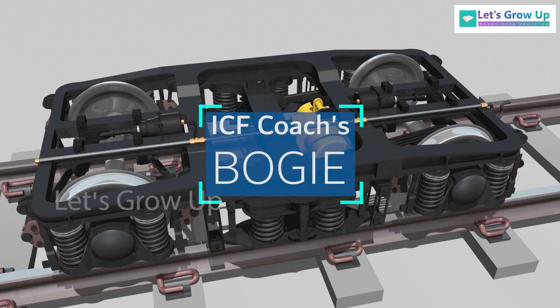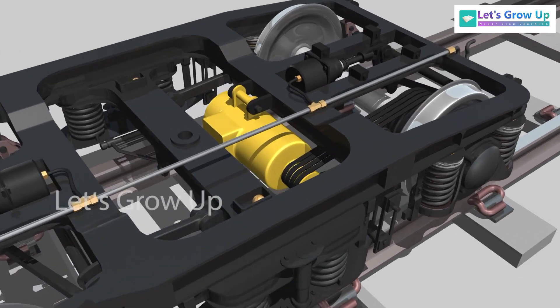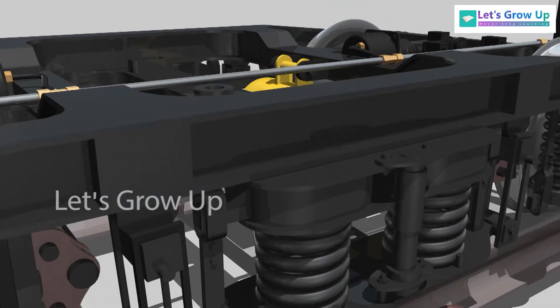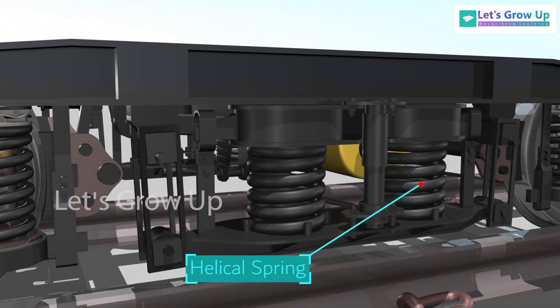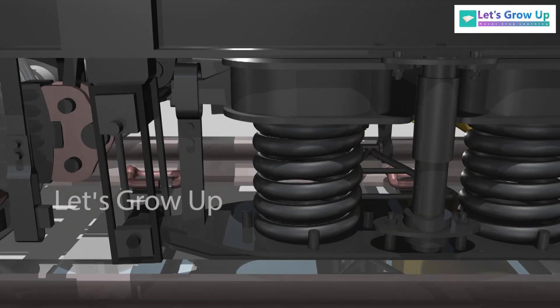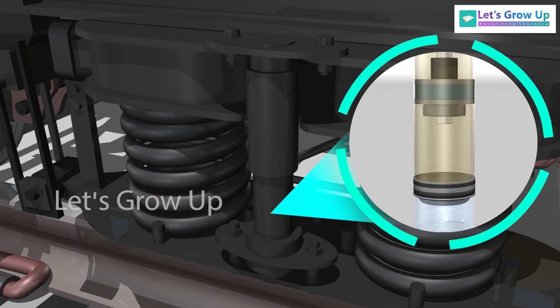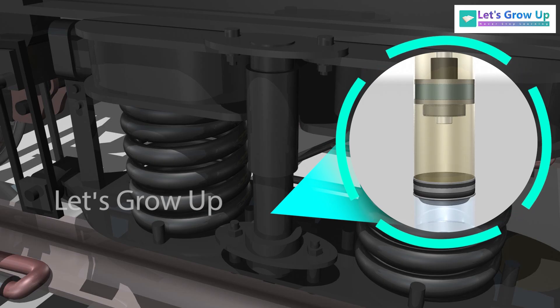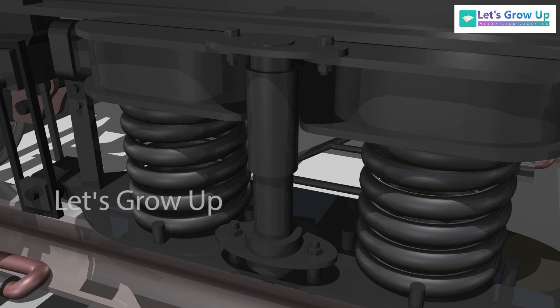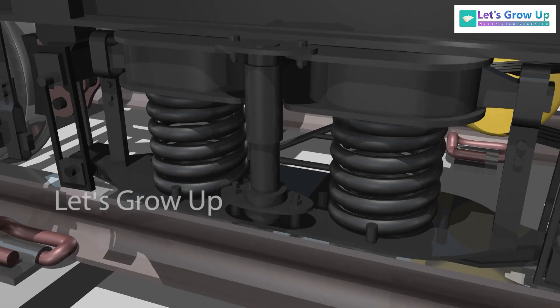This is an ICF coach bogey and the weight of the coach is transferred through side bearers on the bogey bolsters. The ends of the bogey bolster rest on the bolster helical springs placed over the lower spring beam, suspended from the bogey frame by the hangers. A hydraulic shock absorber is used for better performance. In order to avoid track irregularity and vibration, two types of suspension systems are used.